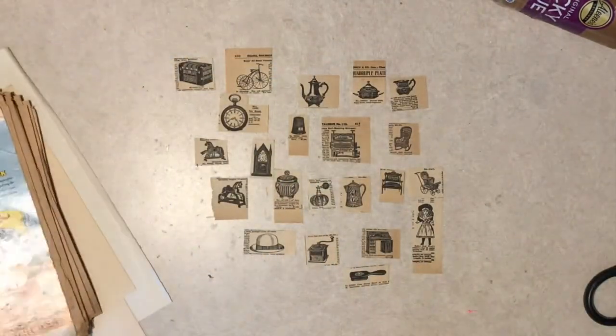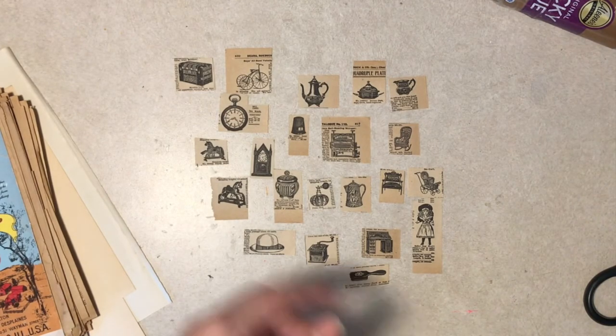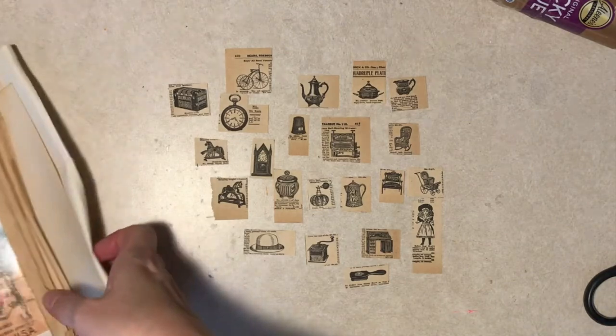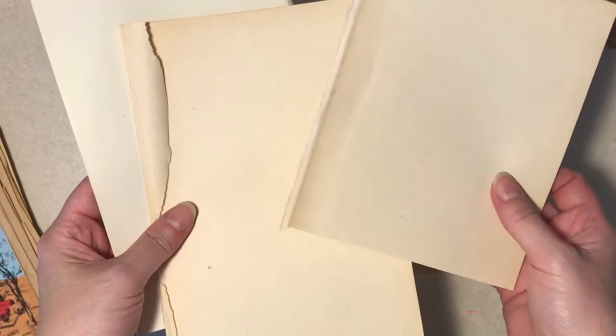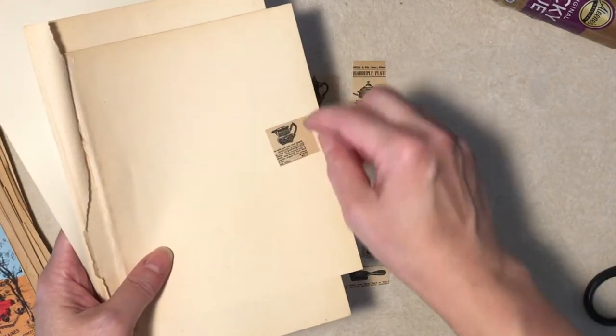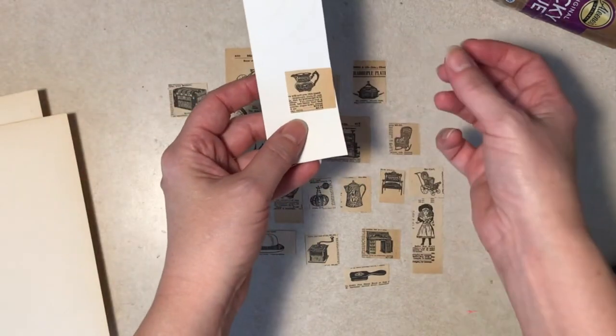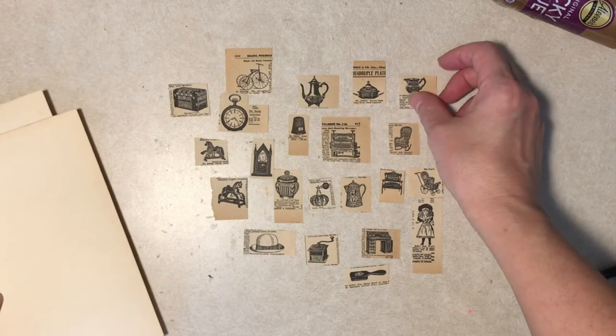I went with small ones for obvious reasons — size more than subject really. And then I grabbed some old end papers from a vintage book because I wanted the aging, so the image isn't going to pop right off like something that's white.